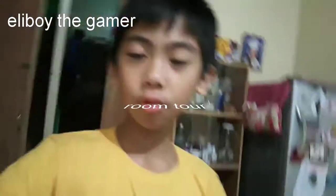What's up everybody? Welcome back to another video of Eliboy the Gamer. So for today's video, we're just doing a real game.